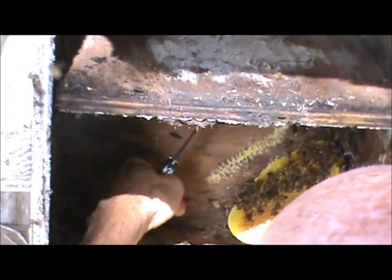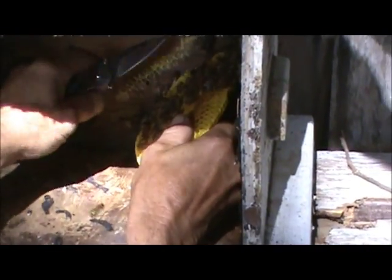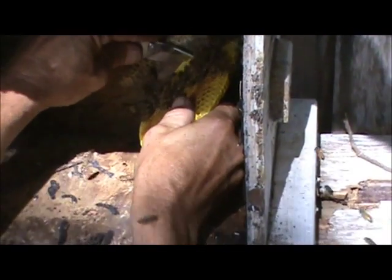See this little beetle right here? That's what we call the small hive beetle. I'm more worried about those spiders crawling in there than the bees.